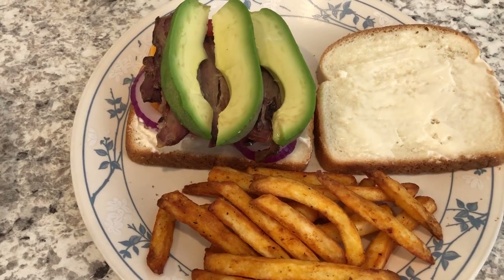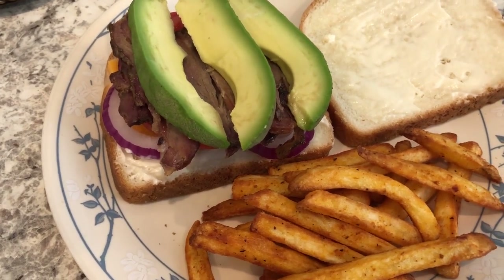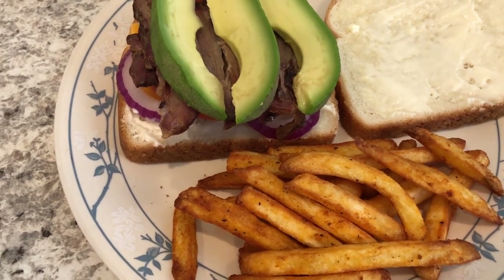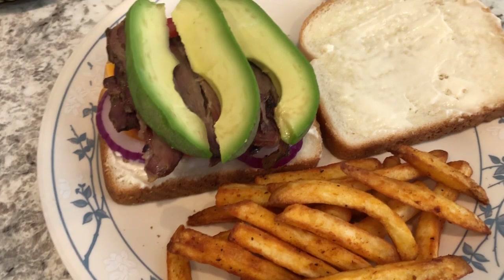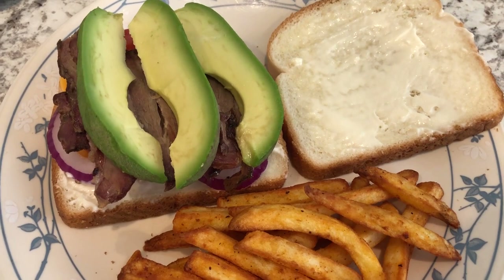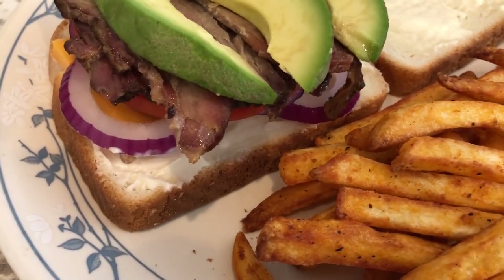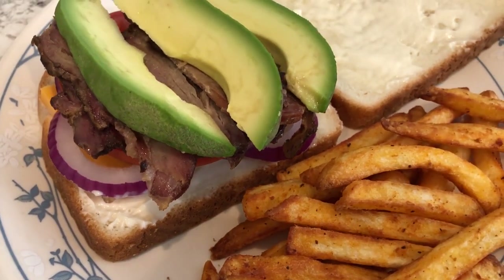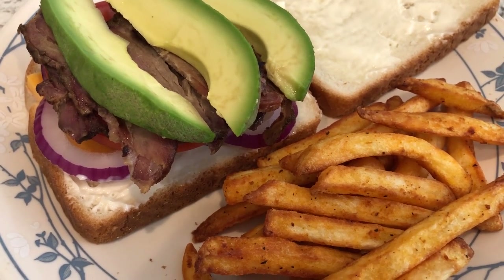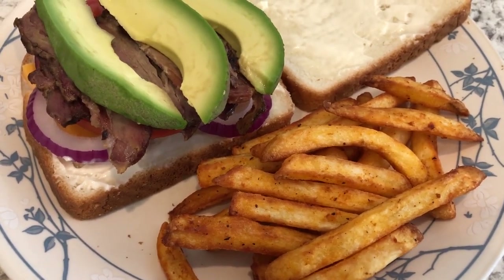For dinner tonight, I took some pre-cooked brisket out of my freezer that I needed to use. I got it from Sam's a while back — I cooked half and then left the other half in the freezer. With it, we are having brisket sandwiches. This is Howard's plate — he doesn't like his bread toasted, so it's just plain bread with mayo, avocado, tomatoes, cheese, and onions. And then I just made some seasoned fries in the air fryer.